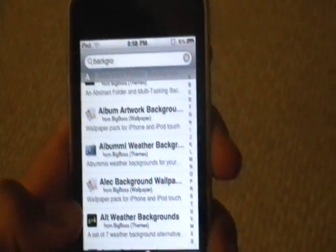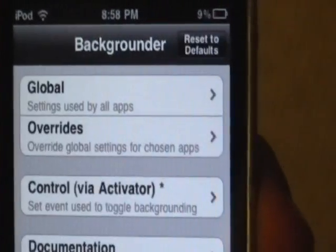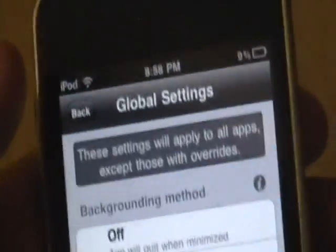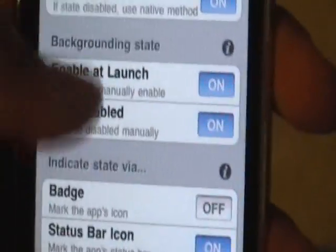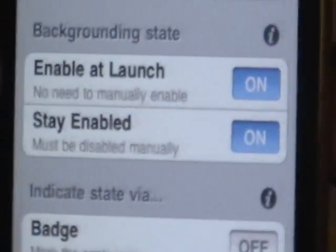Once you download that, go ahead and open up Backgrounder. Click on the Global option, then scroll down to Stay Enabled and make sure that's turned on.